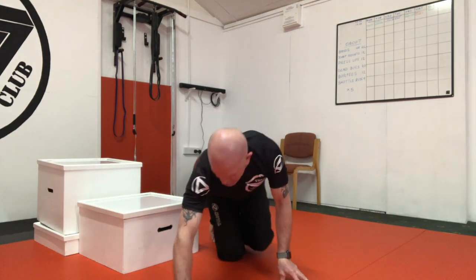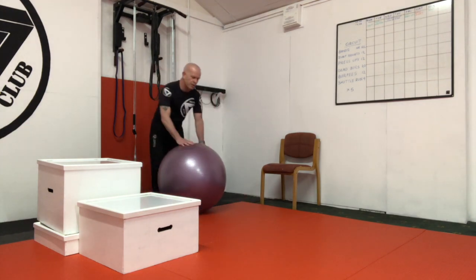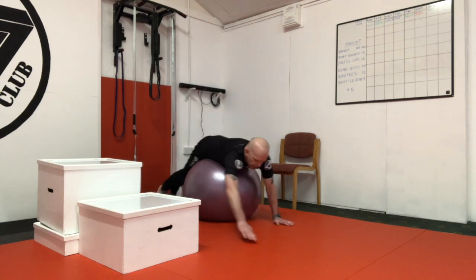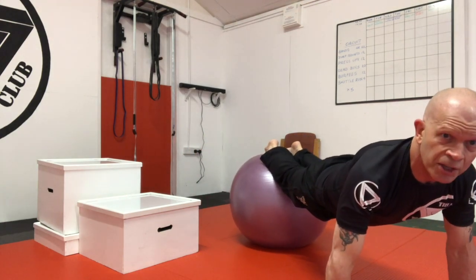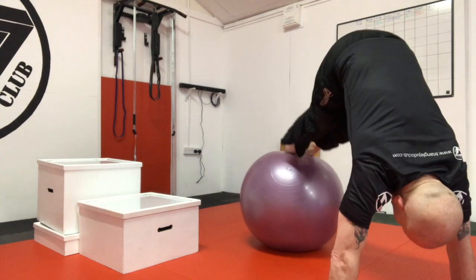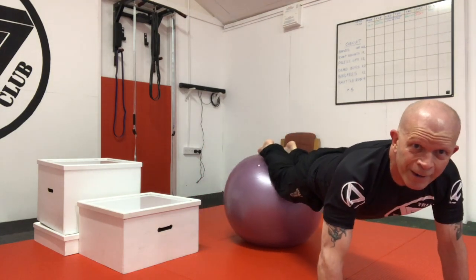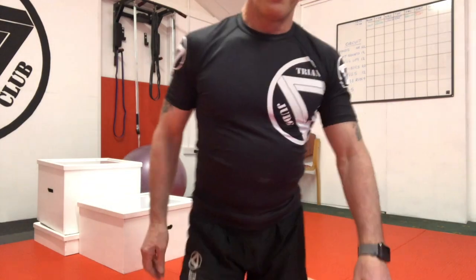If you've got a gym ball or a fit ball at home, you can use that — it helps all your core muscles work as well as you're balancing. Walk yourself out so your feet are on the ball, then: press-up, pike, press-up, pike, and keep those going. All sorts of press-ups you can do — I'll show you some more advanced press-ups in a second for some of the other people.